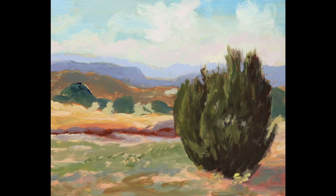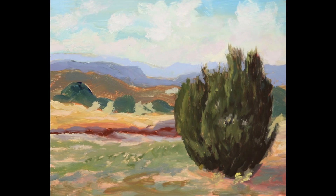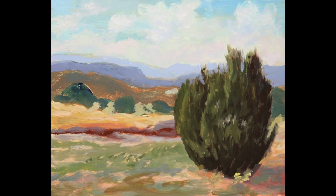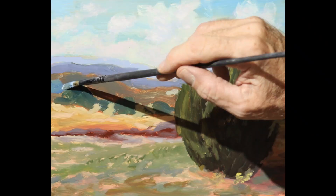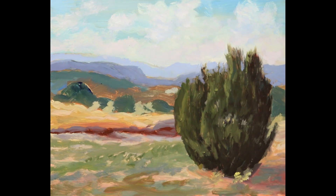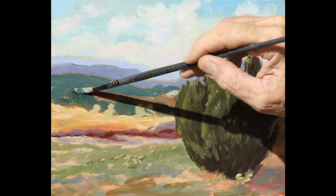Now I'm starting to work on the sky. The clouds that are closest are the ones almost straight ahead — the atmosphere is very thin. Those mountains are probably 10 miles away, but the clouds are less than a mile away straight ahead. White gets warmer as it goes in the distance, while all the other colors get cooler in the distance.